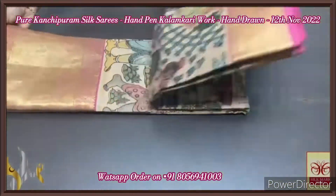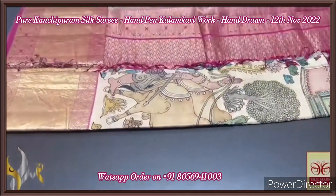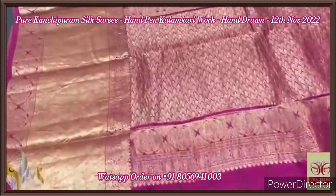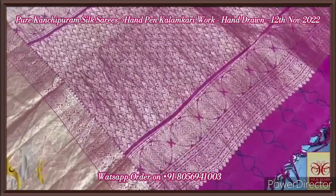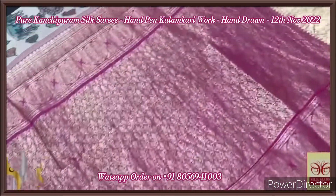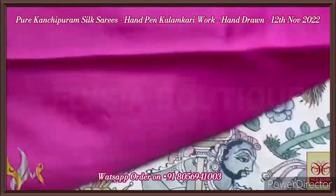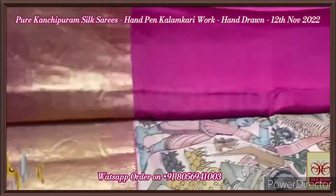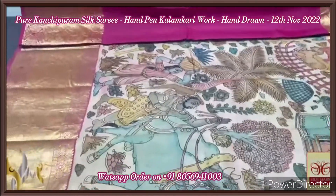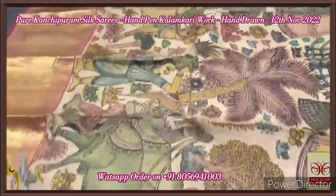Pure pen kalamkari silk saree — heavy border, beautiful Kanchipuram soft silk with a very elegant pallu and blouse piece. We have a deep rani pink blouse piece with completely gold zari work and a beautiful pallu. It's an interlocked weaving technique and a very beautiful handloom saree. The blouse piece is in the pallu color with borders which can be used for the sleeves.